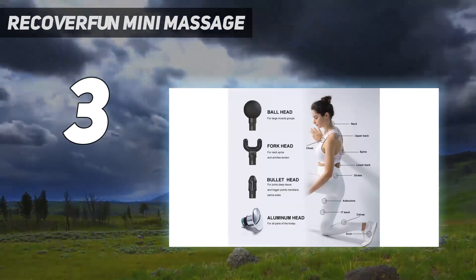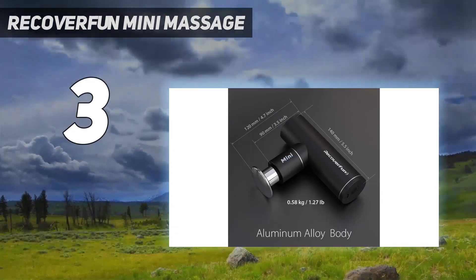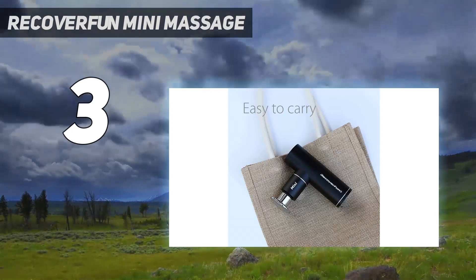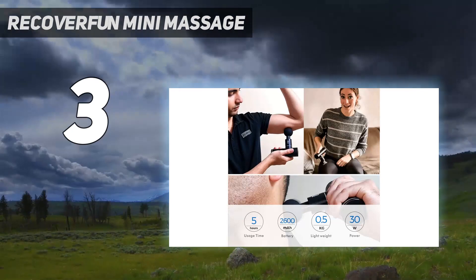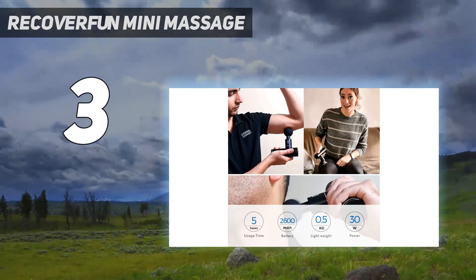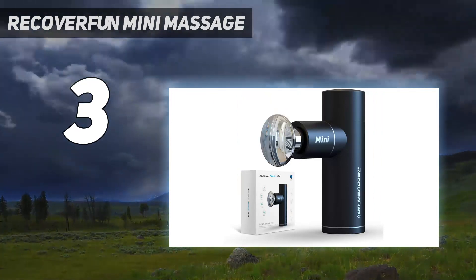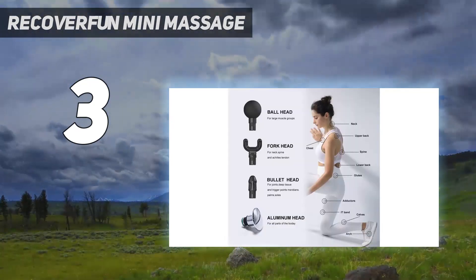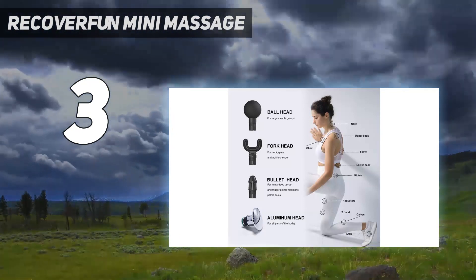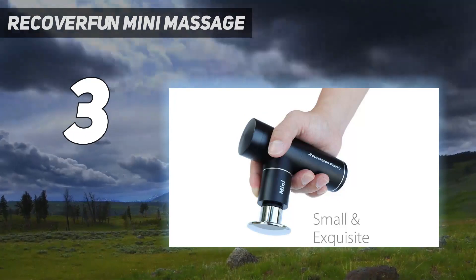Although this massage gun has fewer speed options than others on our list, we felt the speed range offered enough tension for a satisfying massage without feeling too intense. The size makes it easy to maneuver — we never felt like the massage gun was going to slip out of our hands during testing. The brushless motor is surprisingly quiet, and the battery lasts an impressive 5 hours on a single charge. The USB charging port helps you keep it powered up while on the go, as well.